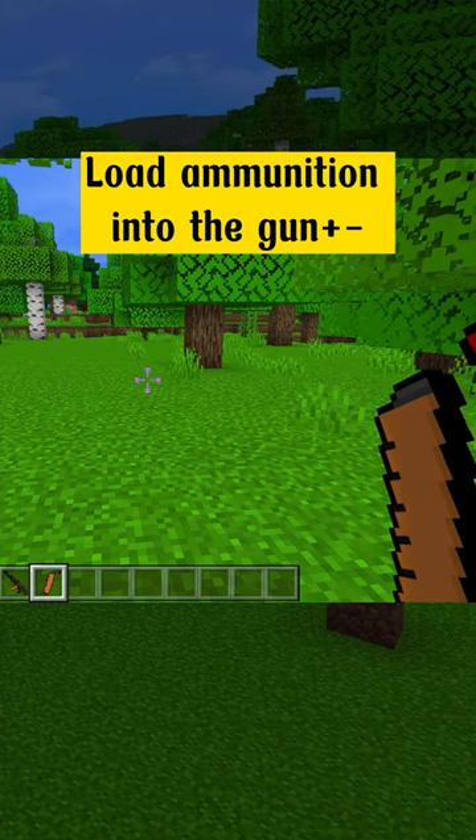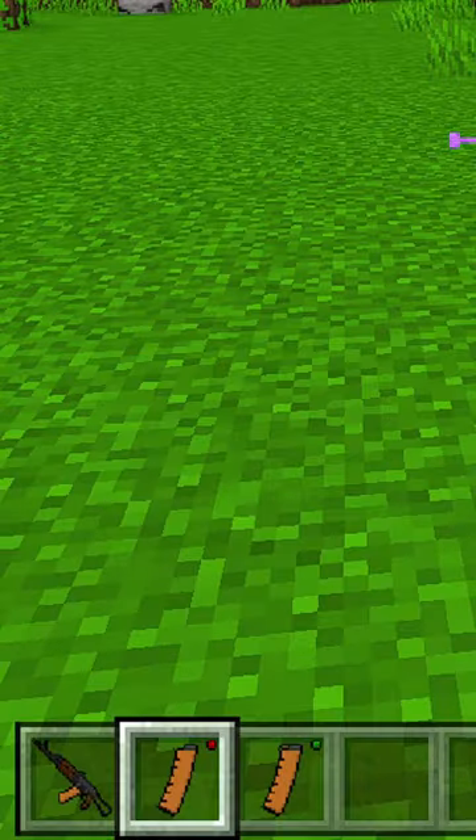Load ammunition into the gun plus. Success. Enjoy.